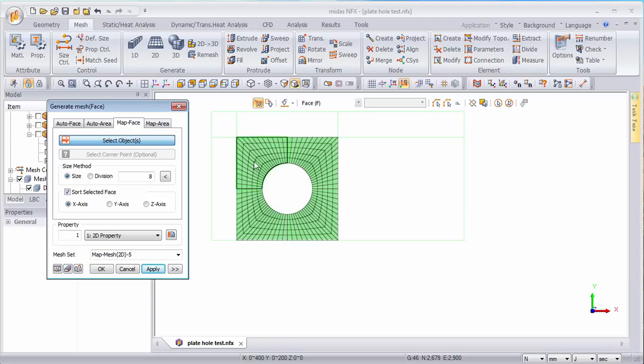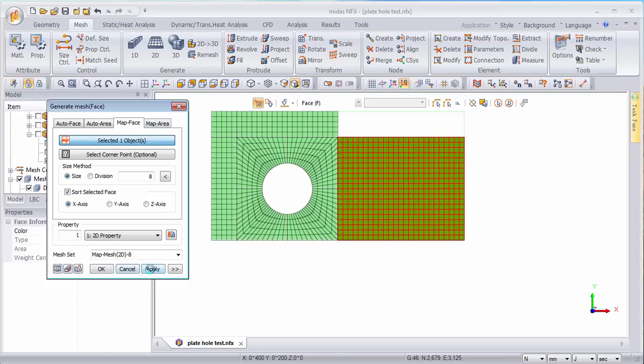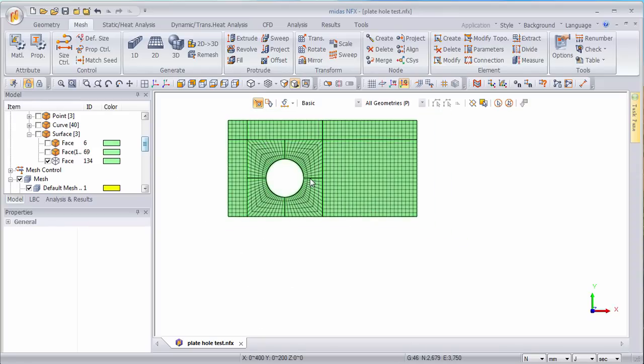Now I've meshed the portions around the hole and now I have to complete and mesh the other parts. This will be much easier because the faces are connected together — if you do a preview you see it automatically merges the right number of elements.